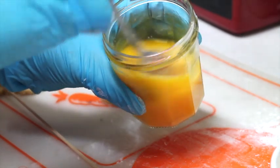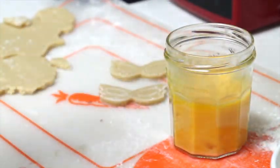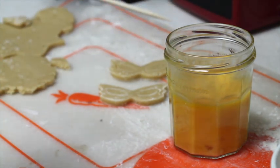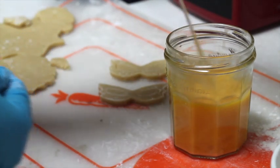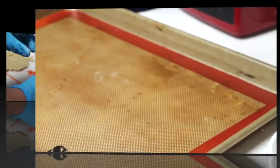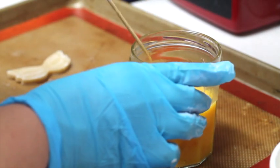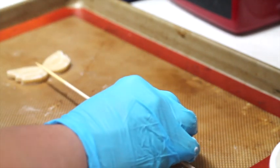I have here a little bit of egg wash and what I am going to do is using my skewer stick — with the pointy part I am going to dip it in the egg wash. Now I am going to transfer my mask to my baking tray, take out my skewer stick, and very carefully I am going to insert it in the cookie.